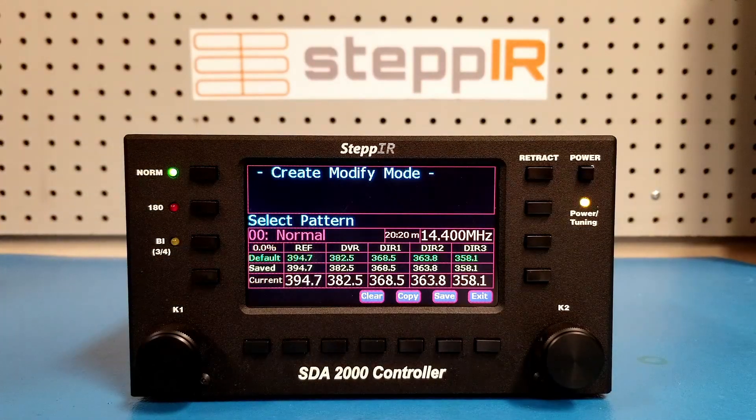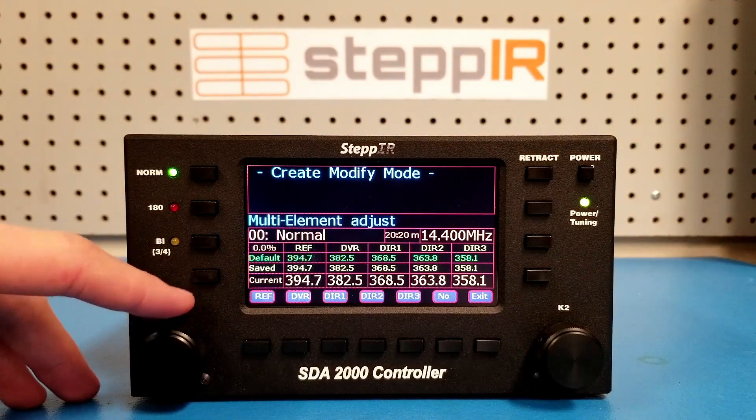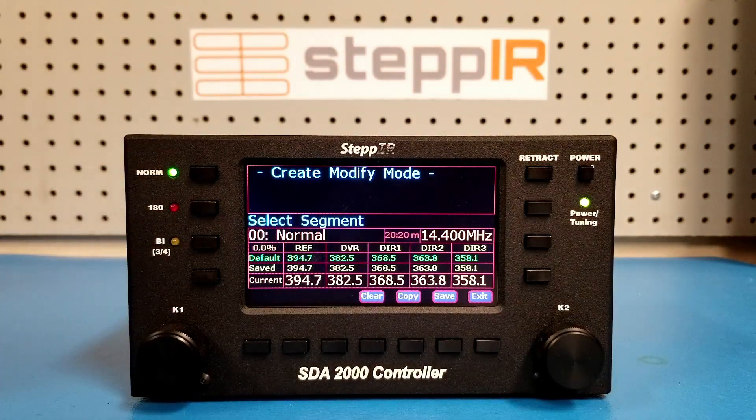Turn the K1 knob five ticks counter-clockwise to select the segment. Here you can see that we are in segment 20 and the 20 meter band. Remember that you can only make one adjustment per segment, so if we tune here at 14.4 MHz, it will affect all other frequencies in segment 20.